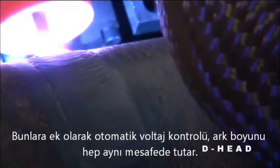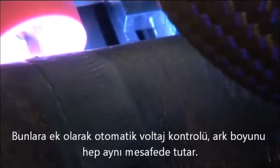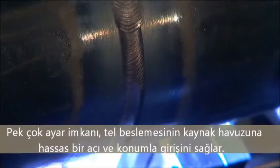In addition, an electronic arc voltage control maintains your programmed arc length. Multiple adjustments provide precise positioning of filler wire entry into the weld puddle.